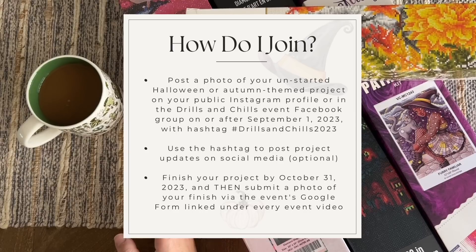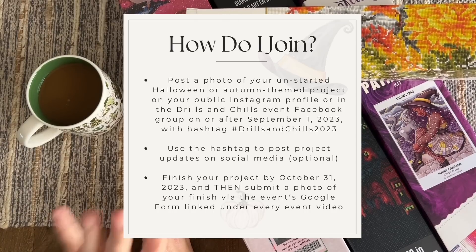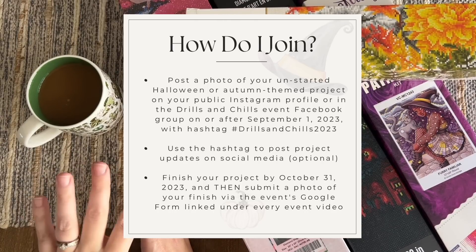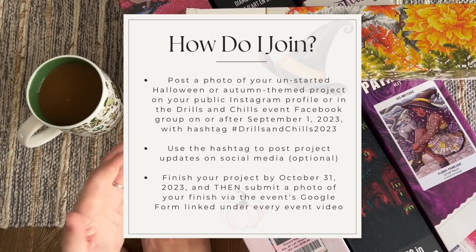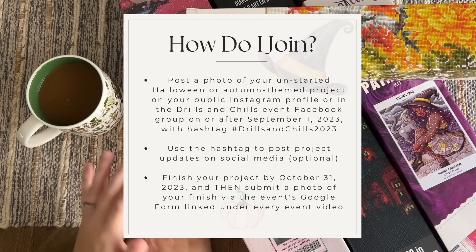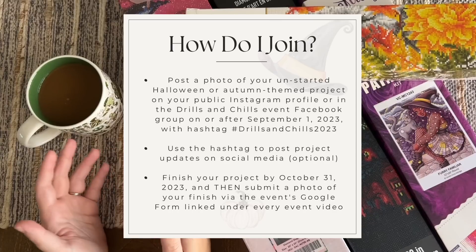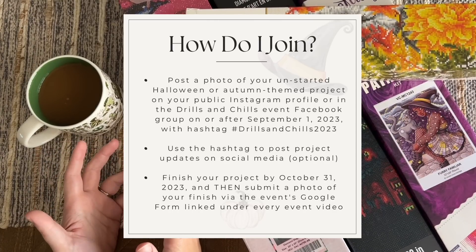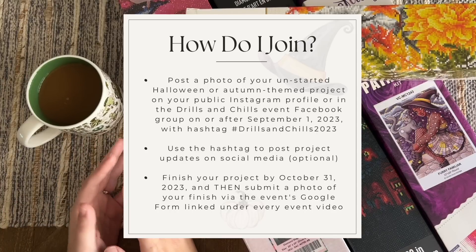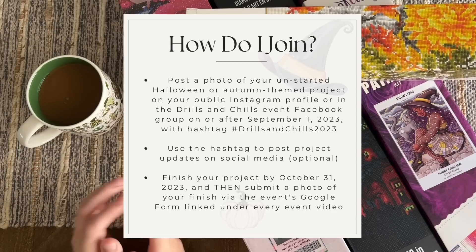Third option: if you don't have either of those social media platforms, you can email your start photo — I don't want to make anyone create social media in order to participate. You can email it to diamondsandwashi@gmail.com, which is always in my description box. There's no requirement to post progress pictures throughout the event at all, but if you enjoy the community aspect, feel free to post project pictures on Instagram or in the Facebook group. It's easier to find if you use the event hashtag Drills and Chills 2023, but posting progress pictures is not required.